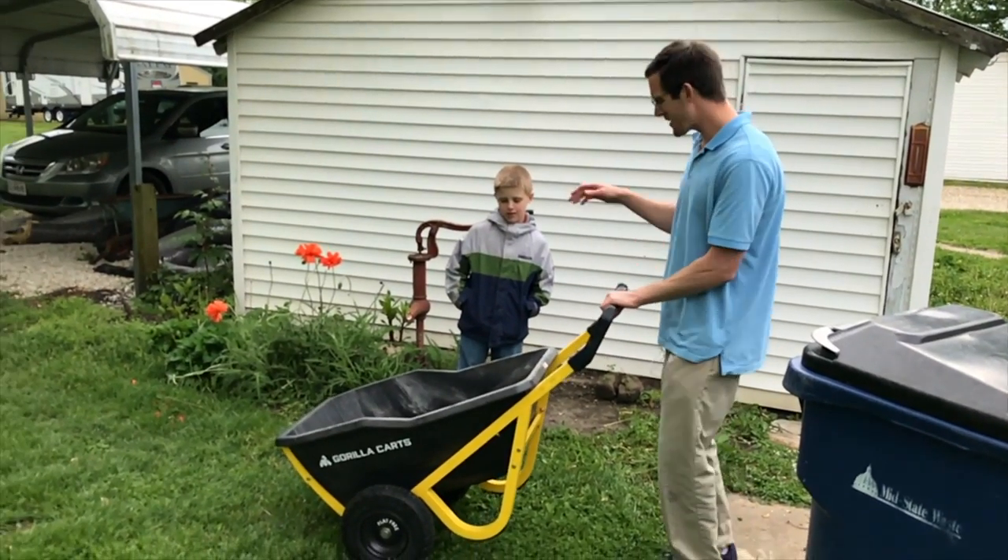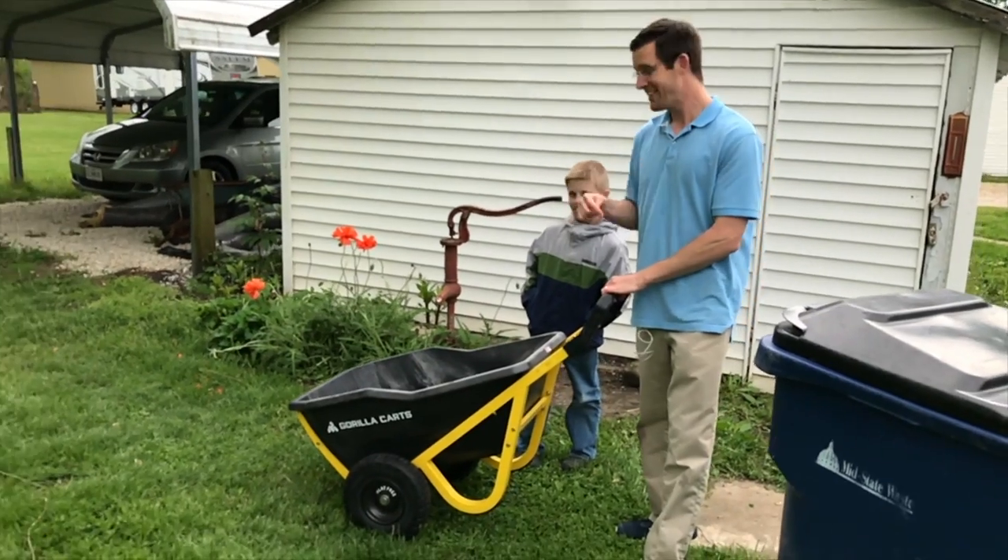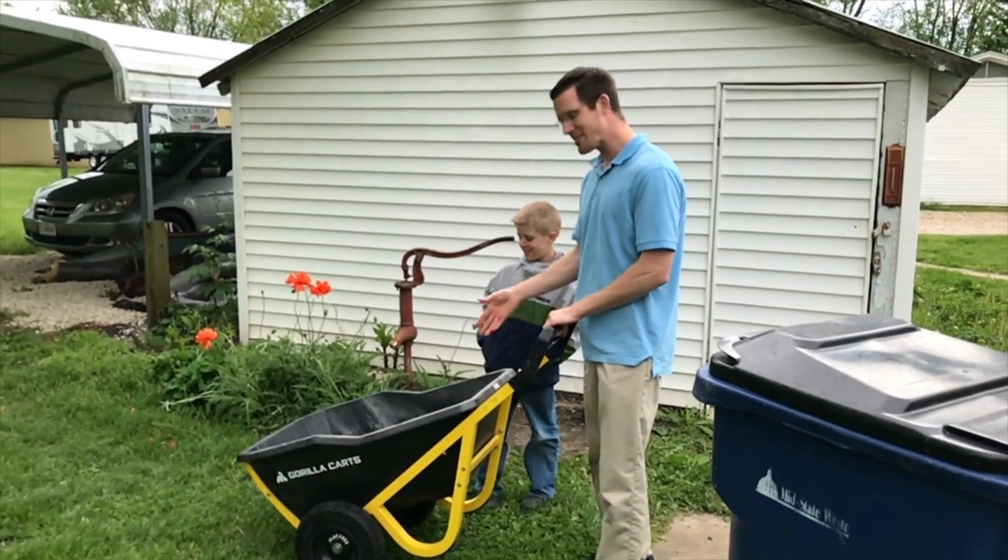So now we're going to put it to the test. We're going to give my son a little ride and then I'm going to let him give me a ride. That's going to be fun — let's see how this does.